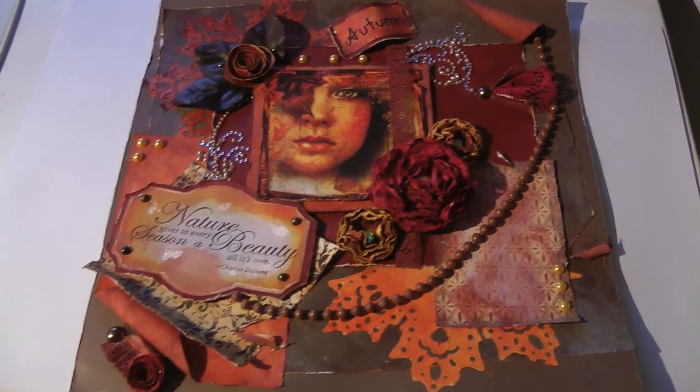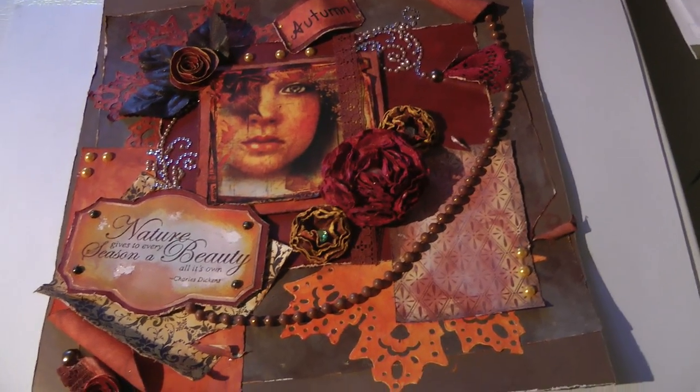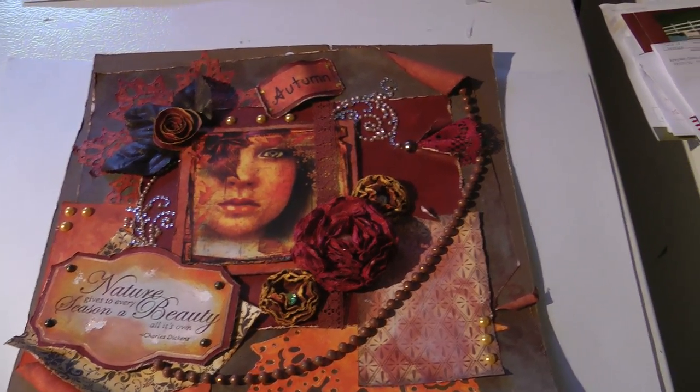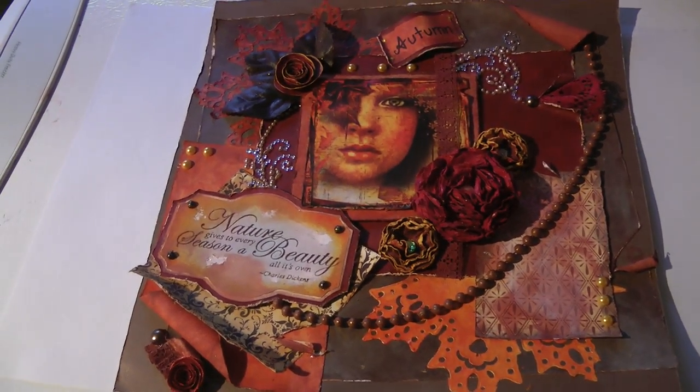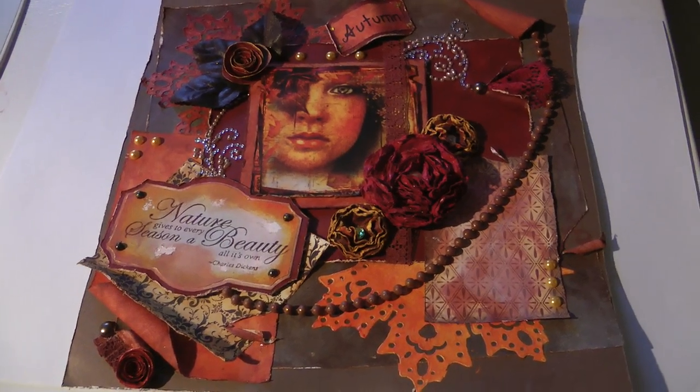The requirements were that it either had to have a theme of Halloween or Fall/Autumn, a lot of layering, lace ribbon or trim, three or more flowers, and a vintage image or a stamped image.